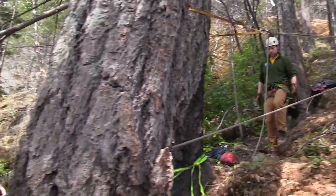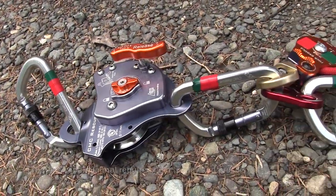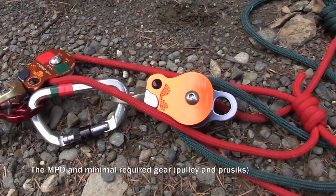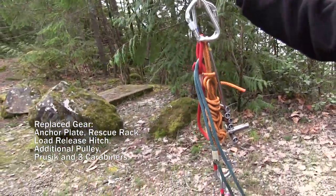Rescue in a remote mountain environment requires a high level of skill, coordination, and the best available equipment to do the job efficiently and safely. Use of the MPD in a wilderness setting has been steadily growing as teams recognize that it increases user safety with reduced weight, fewer components, faster rigging, and simplified training.